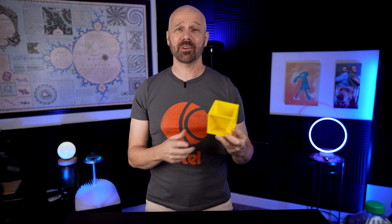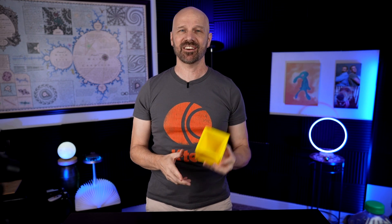This is the Kitchen Cube. It supposedly replaces all of your measuring devices in one gadget. But does it really work? Let's find out in today's video.